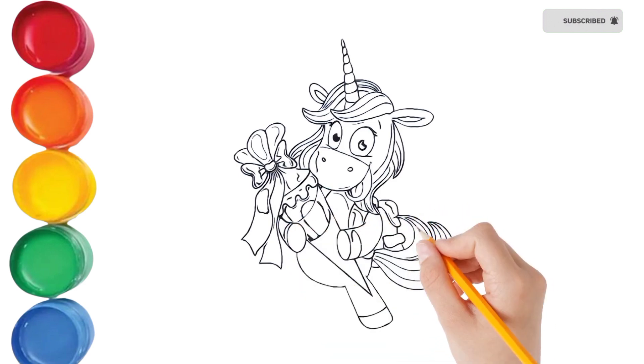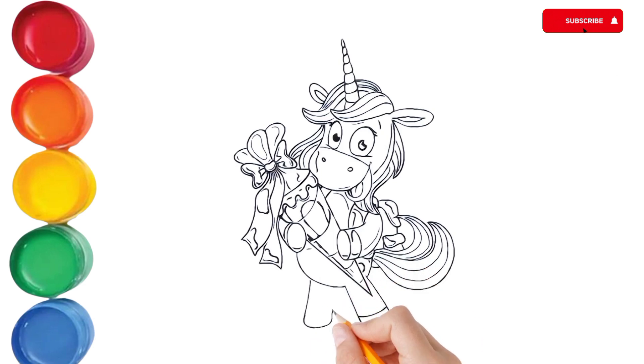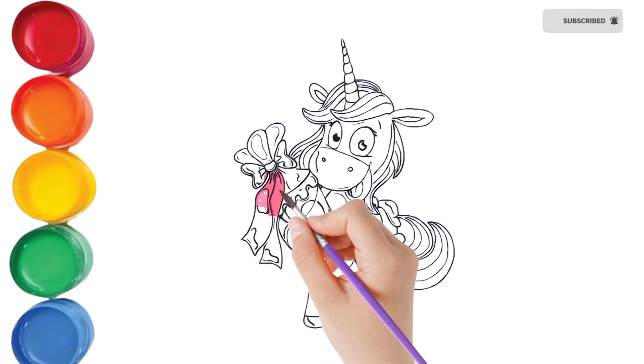Bickory dickory duck, the bear slept by the clock. The clock struck four, he ran out the door. Bickory dickory duck. Tick tock, tick tock.